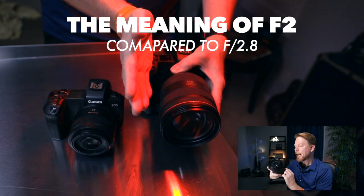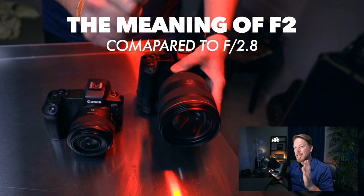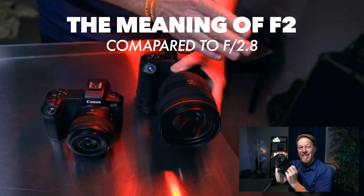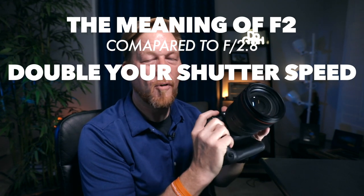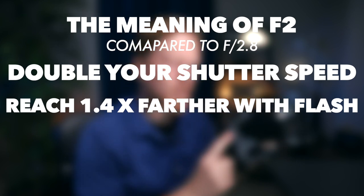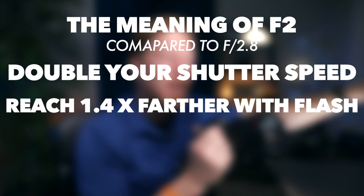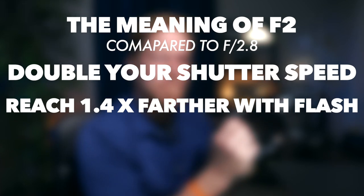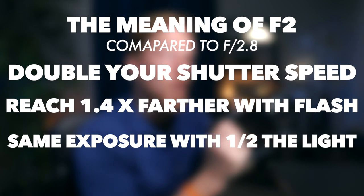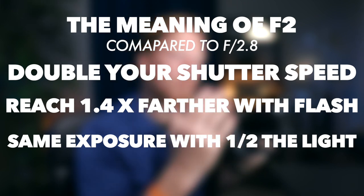Now let's take a look at what this can do with light. I'm comparing this to the 24-70 f2.8 lens. F2 is one stop, or twice as fast as the f2.8 lens. With the same amount of light you can double your shutter speed, all other things being equal. You can also use your flash at 1.4 times the max distance you could with the f2.8 24-70. So the same light will illuminate the same brightness at 20 feet versus 14 feet — think about the reach with your flash because this is more sensitive to light at f2.